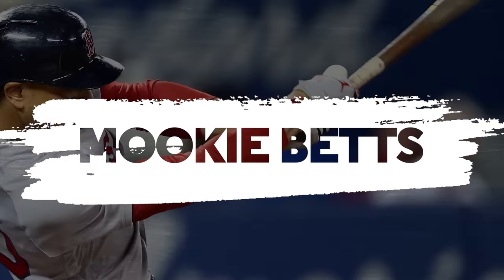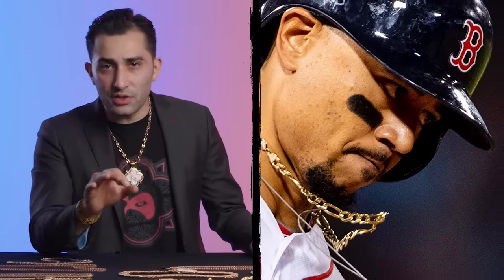Mookie Betts is wearing a classic Figaro link, very similar to Aaron Judge's except his is a little bit heavier. The length is between 20 to 22 inches. Mookie wears his on and off the field. These types of chains never bother you, never scratch you — you could wear them to sleep, in the shower. They're gold, they never tarnish, they become ultimately a part of you.